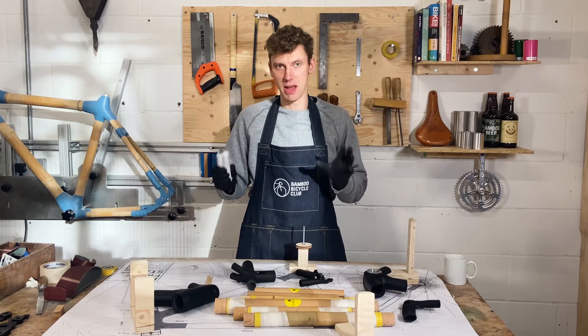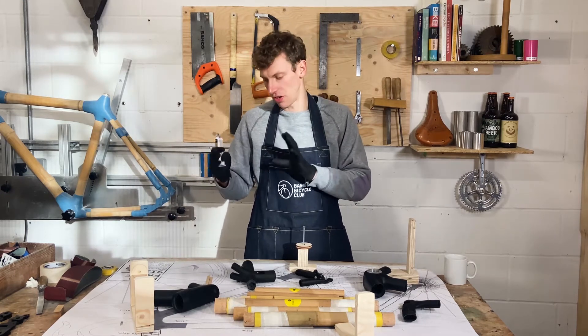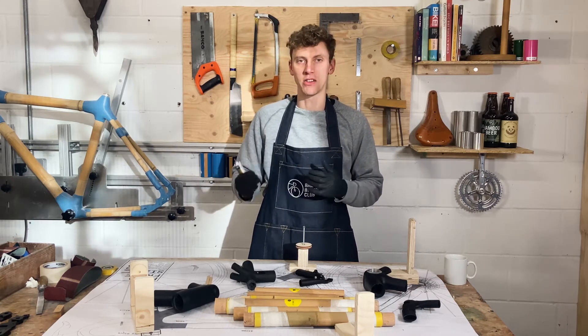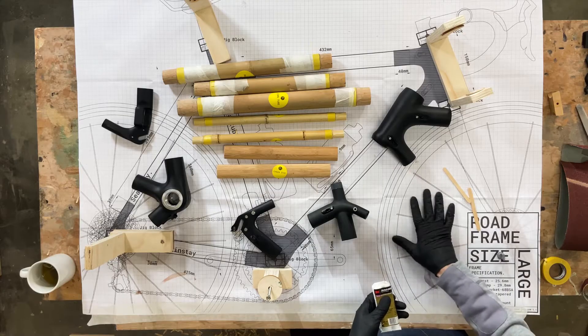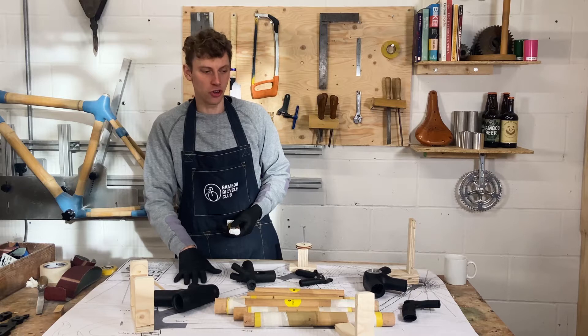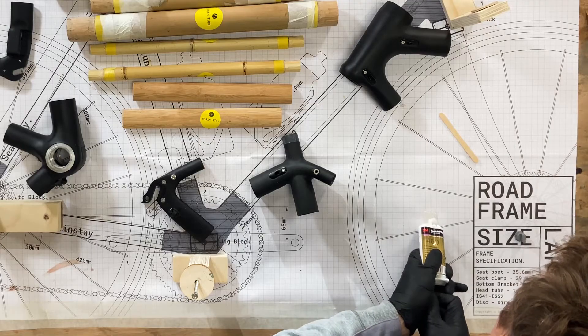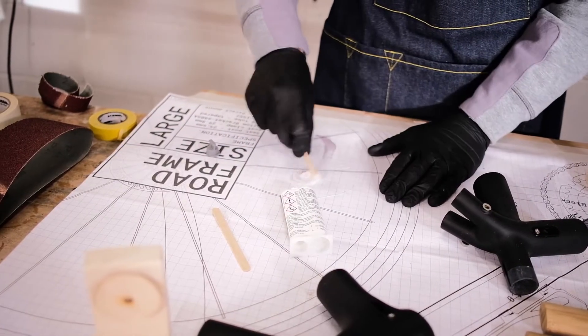The first step is to mix some glue. What I'd recommend is that you mix small batches often — just do a small amount at a time rather than the whole tube, and then it gives you a bit more work time while you glue everything together. I'm going to use a little bit of the plan; if you want, you can use an old bit of card from the box or anything else.